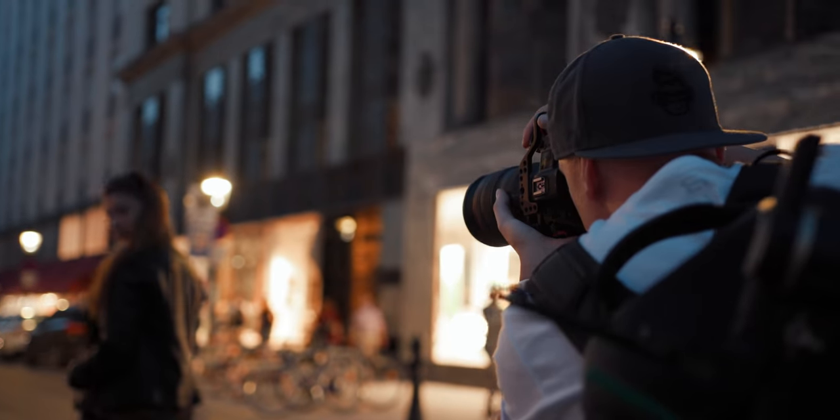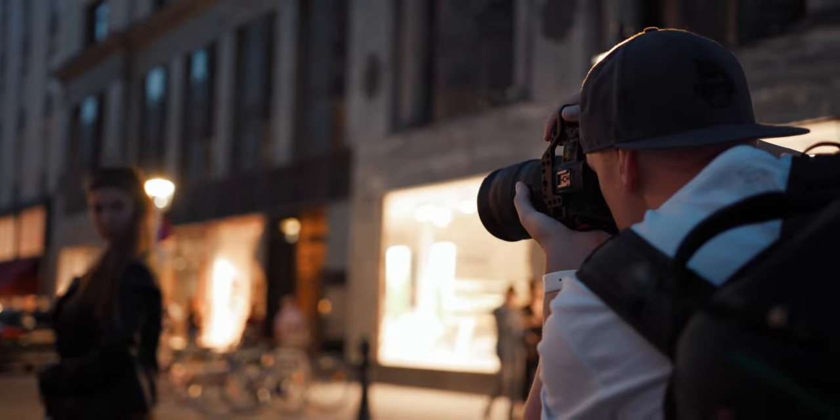That day unfortunately it was raining so we couldn't really go out and shoot a lot, but the next day the weather forecast was a lot nicer. So I called up my friend Bianca, who is a professional model, and she was kind enough to go on a test shoot with us. Being foremost a filmmaker I wanted to test the video capabilities of the R5 first, but I will also do a lot of testing in portrait and sports photography modes in the near future.